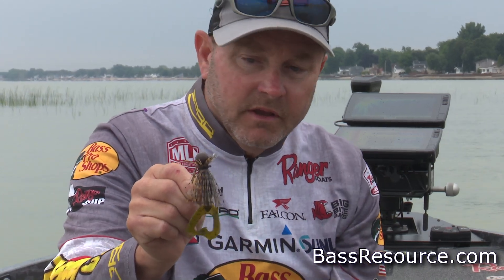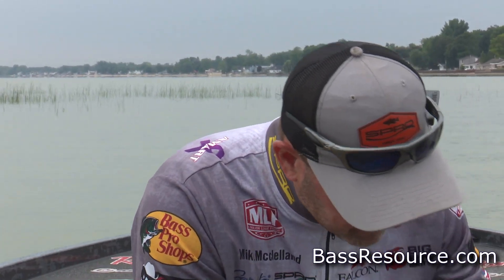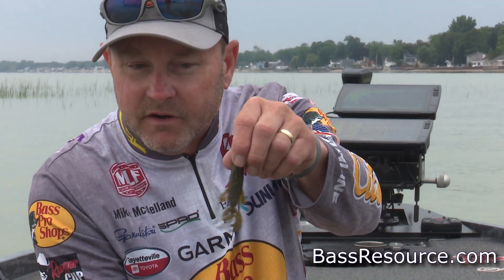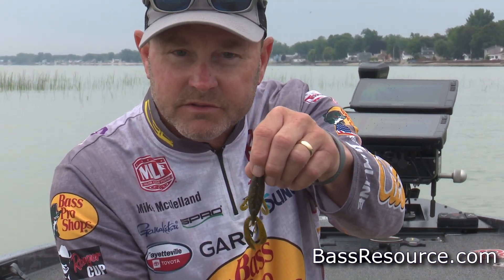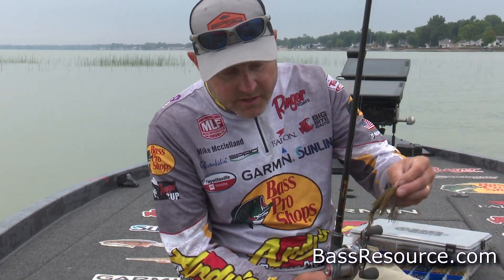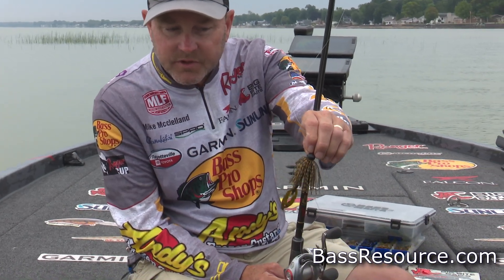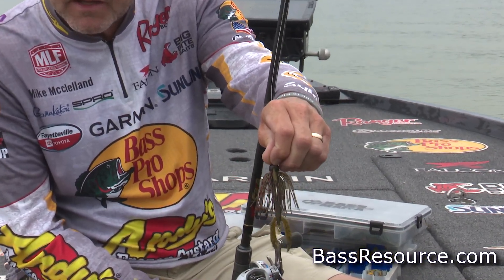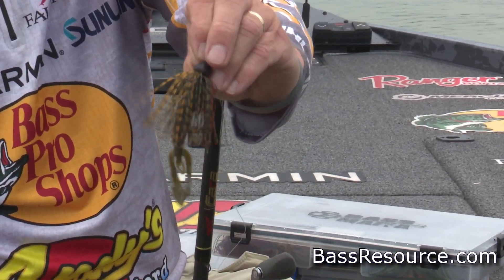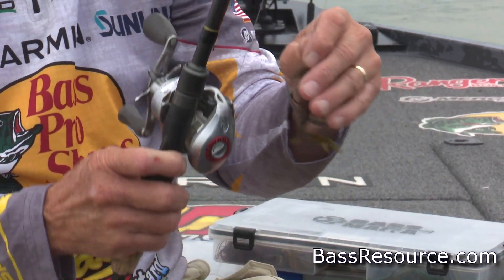A twin-tail trailer is a super good trailer — Big Bite twin tails. A little Big Bite three-inch Fighting Frog is another trailer I love to use. A Kamikaze Craw is a good bait, but in the wintertime on a heavier, deeper jig, that little Sensation Quarantine Craw — something real finessey that I can get down there, shake around in their face, and that has a little added scent to generate some bites — is really key.